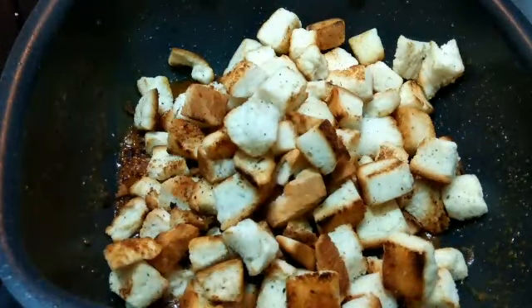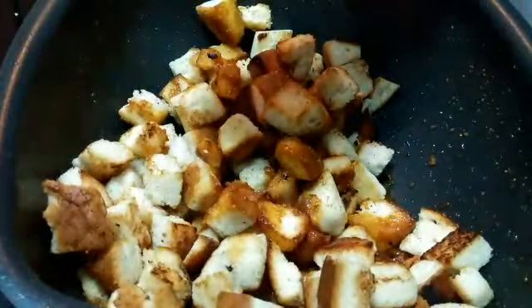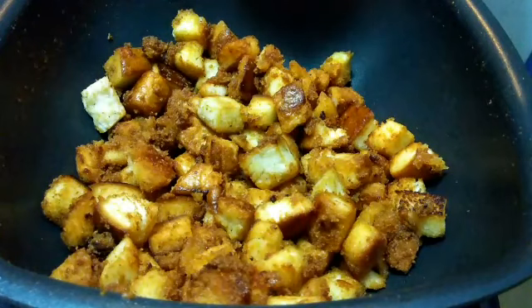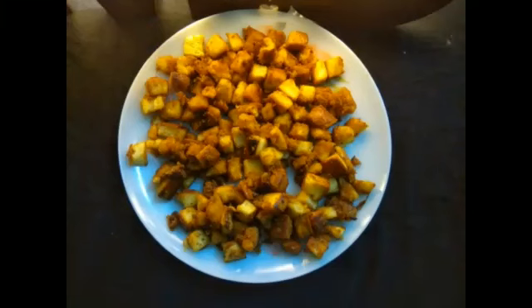Once the caramel is ready, turn off the flame and add the toasted bread pieces — mix it well. Make sure that they are nicely coated with the caramel syrup. Now that we are done with the mixing, transfer this into a plate and spread it evenly so that it will cool down a little bit faster.